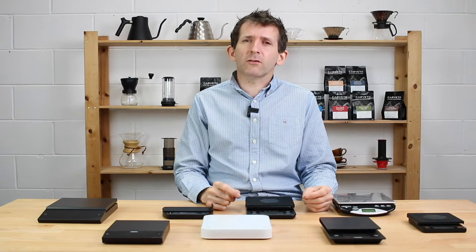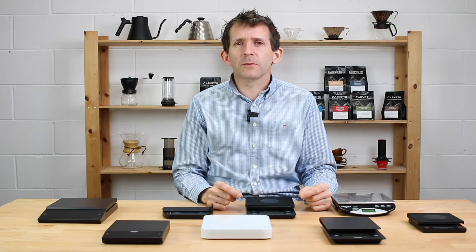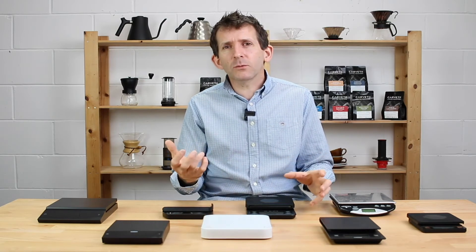I'd want at least a 2 kilogram capacity on the scales I use. I've got a decent-sized Chemex that weighs about 600–700 grams, and at least 500 grams of coffee on top, so you're already in excess of a kilogram. You're going to need at least a 2 kilogram capacity.